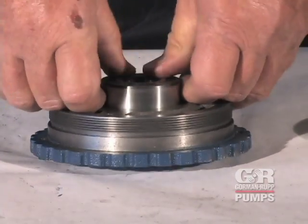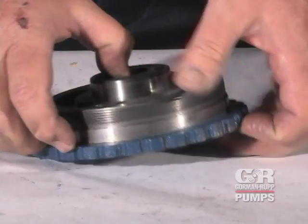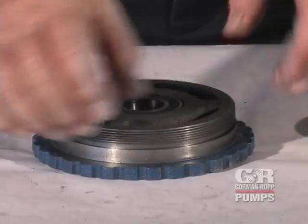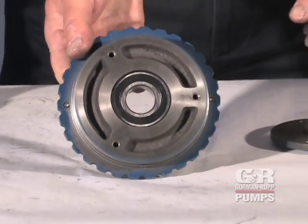Coat the bearing with light oil. The bearing tolerance provides a light press fit into the rotor adjusting sleeve. Replace the rotor adjusting sleeve if the proper fit is not achieved.